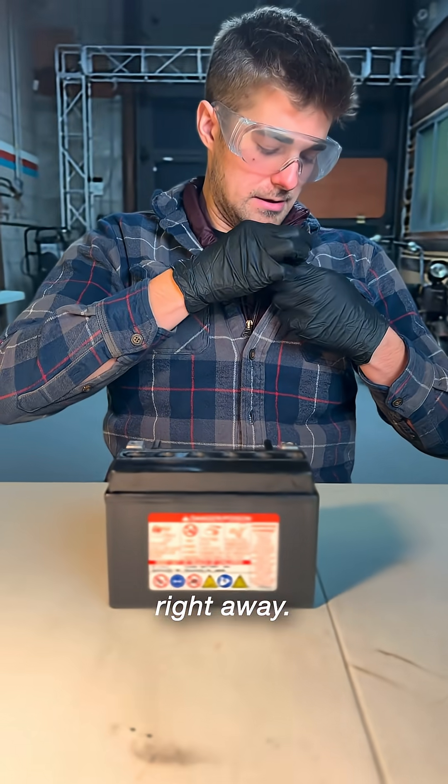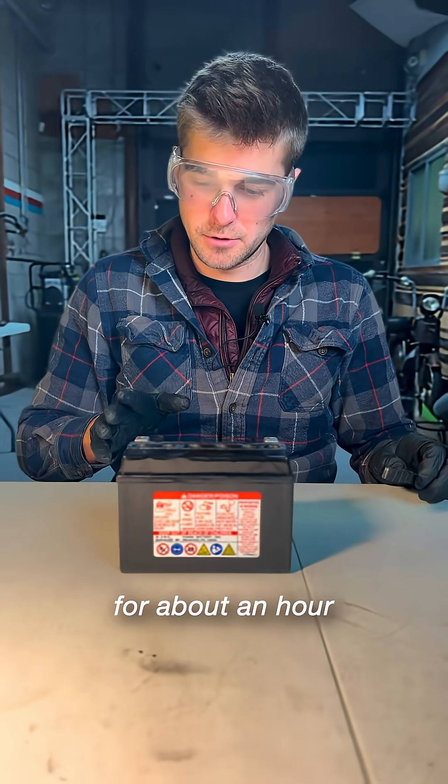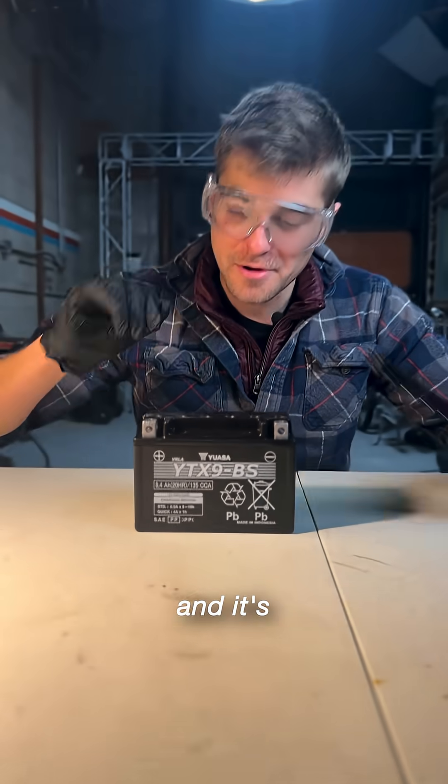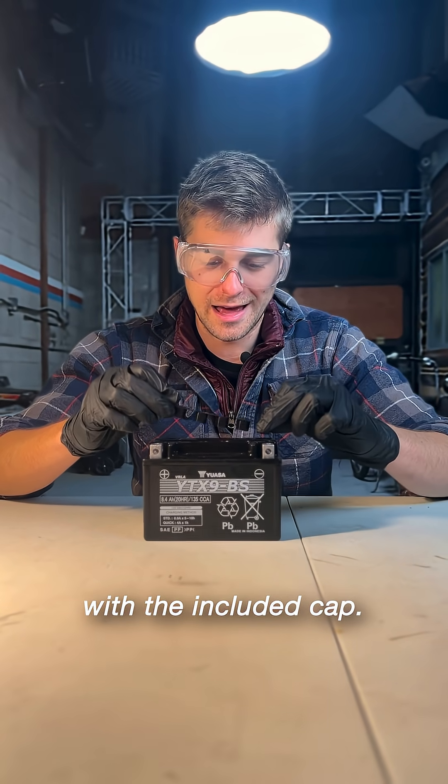I'm not going to cap it off right away. First, I'm going to let it sit for about an hour to do all that off-gassing, and then put the cap on. Okay, it's been about an hour and it's no longer bubbling, so we're going to cap it off with the included cap.